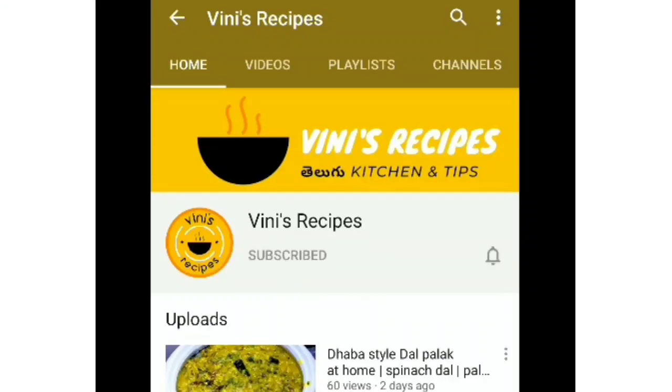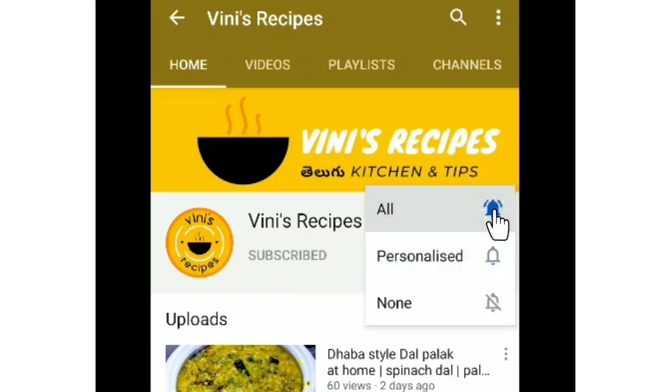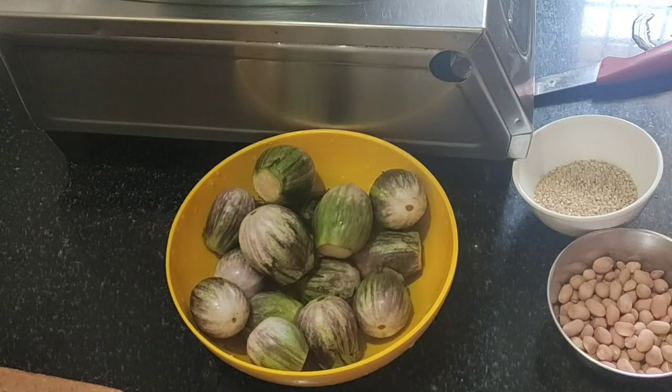Subscribe to the channel and press the bell button. Hello, welcome to Vinny's recipes.